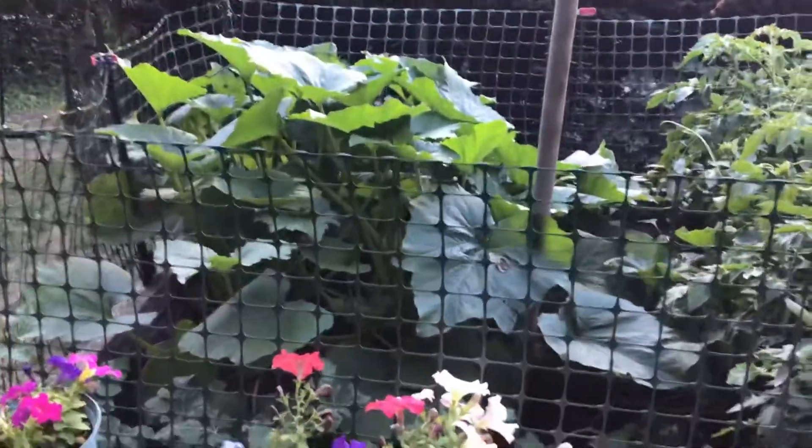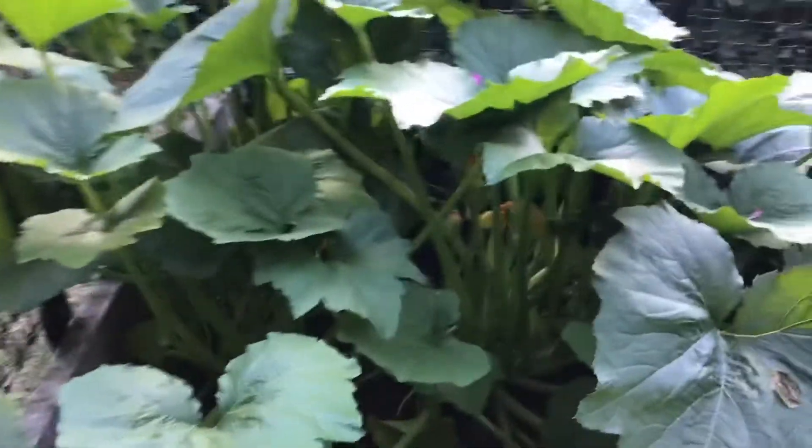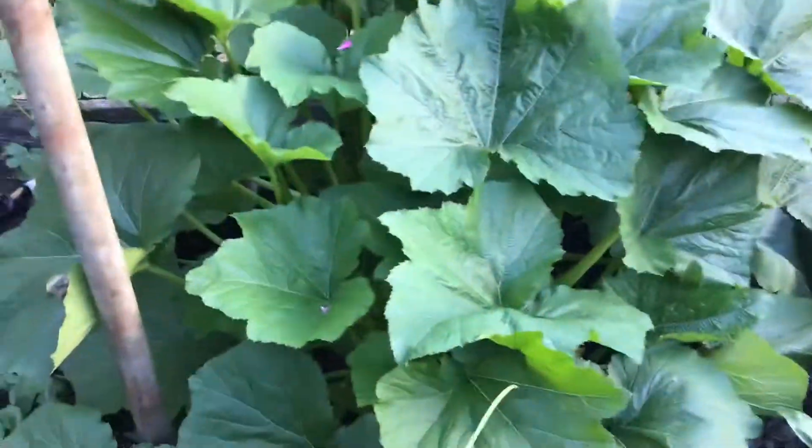Hey guys, welcome to another episode of Create with Linda. I wanted to show you my garden — look at this! The zucchini has taken over, but you can see the little flowers. I have zucchinis coming up already. I have watermelon right there, tomatoes, cucumbers, and peppers.